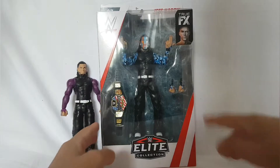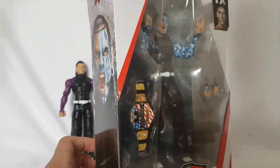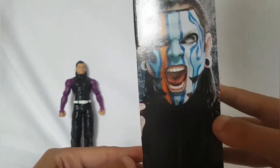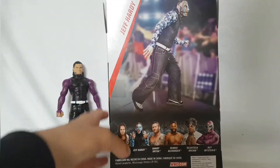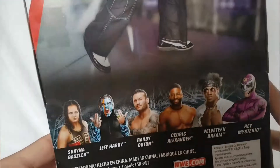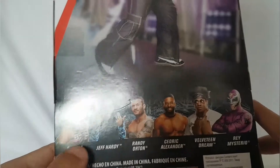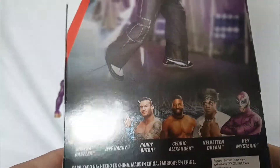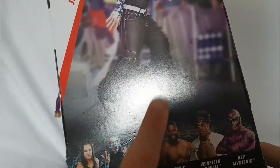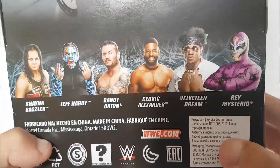So we got the Jeff Hardy figure. Look at this. I was looking for this title everywhere and now I have it. I don't have every single title. Sorry about the light — it's just a really good day. We've got Jeff Hardy going on the ramp right there. I got the other ones in the series from Smith's — it's 20 pounds, I know it's really steep, but this is an elite price. I saw Shayna Baszler, Jeff Hardy, Randy Orton, Cedric Alexander, Velveteen Dream, and Rey Mysterio — the WCW Rey Mysterio. I basically saw everyone, not including Cedric Alexander and Rey Mysterio. I didn't see those two.